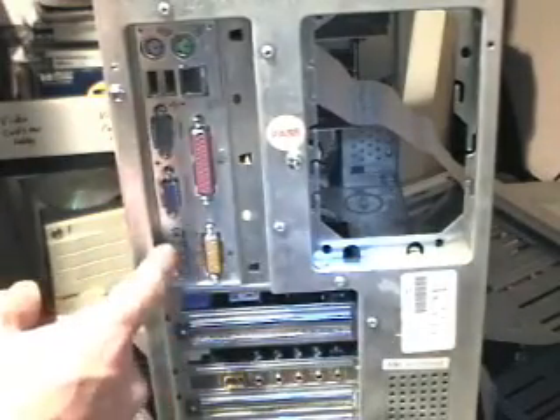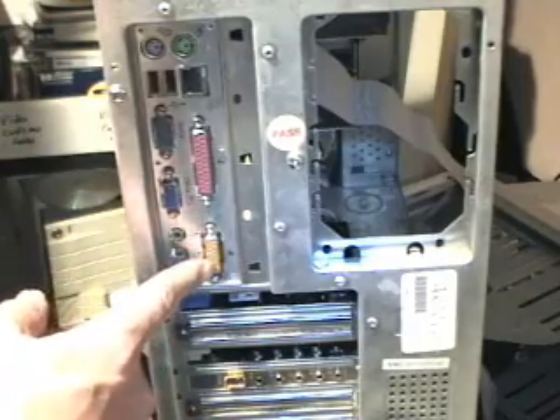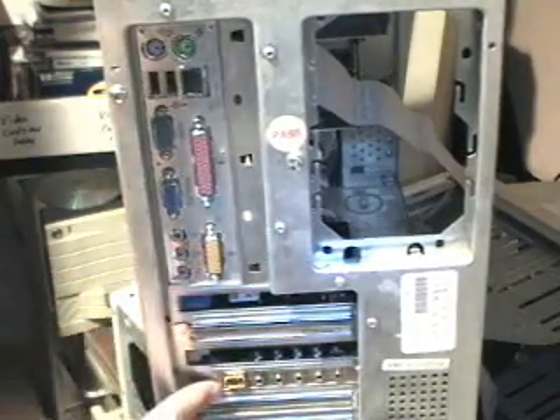You might be wondering what board has onboard sound — that's right, I disabled the onboard sound and the onboard joystick, and we're going to run simply off of this sound card. Just remember to turn it off in the BIOS, otherwise it will cause you terrible headaches.